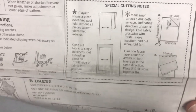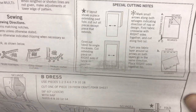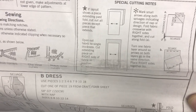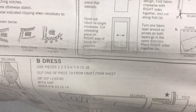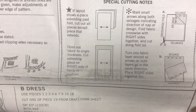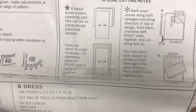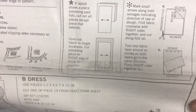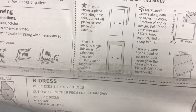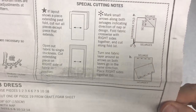For special cutting notes: if something extends past a fold, cut that last and then open up to a single thickness. Also, if you have a nap or one-way direction, mark that in your selvage to help keep you going in the right direction as you're cutting. This is only really important if you're using something that goes in a one-way direction.